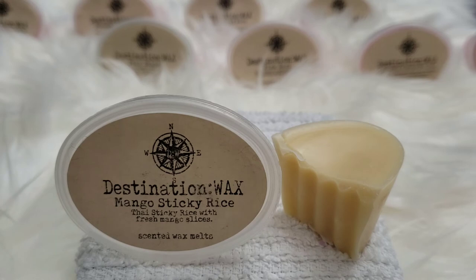Now our destination takes us to Southeast Asia — Mango Sticky Rice: Thai sticky rice with fresh mango slices. Not only does Thailand make mango sticky rice, but Vietnam does too, and I make it at home. I put coconut milk in mine, so to me this is missing that coconut milk scent. I just get fruity. This is not what I think of when I think of mango sticky rice, but it's a good fruity scent if you like fruity.